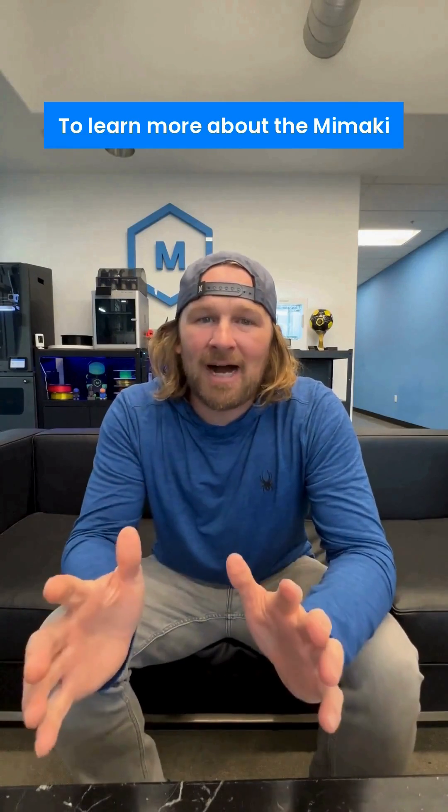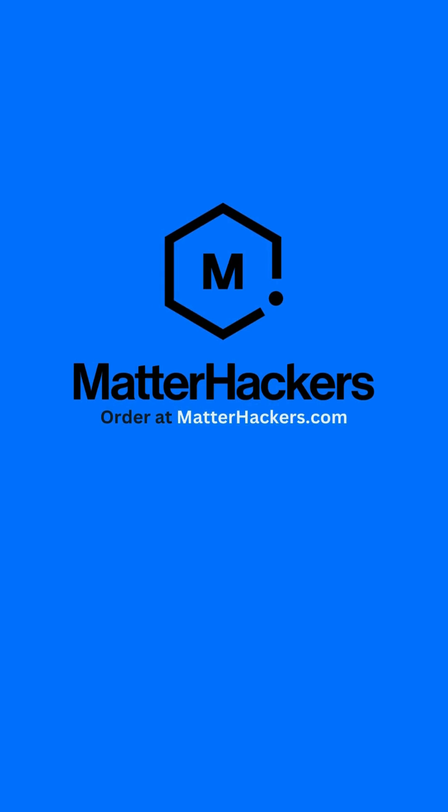To learn more about the Mamaki full-color 3D printer, go to matterhackers.com. For more information, visit www.mamaki.com.